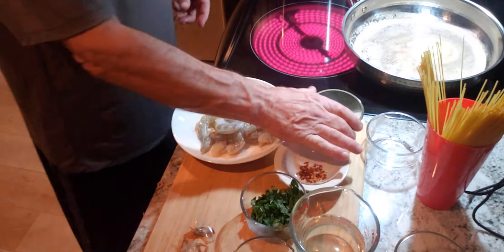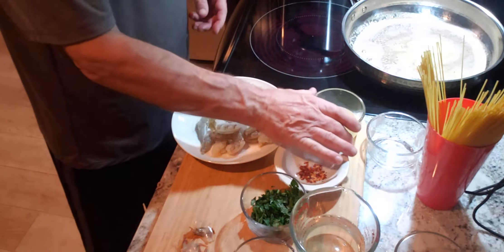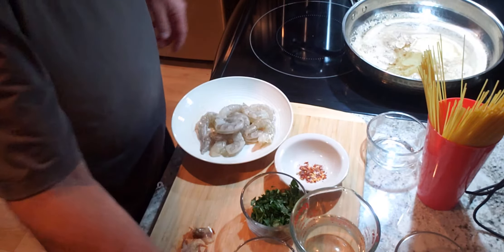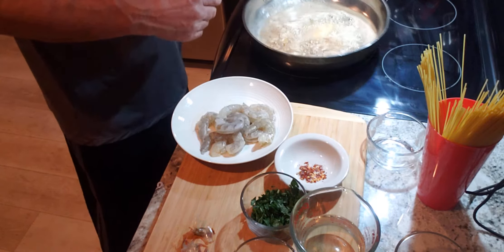What we're going to do next is we're going to add in our lemon juice. This is about a quarter of a cup of lemon juice. Put it back on the burner.